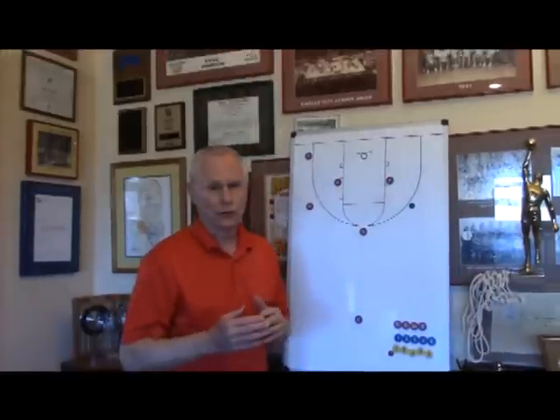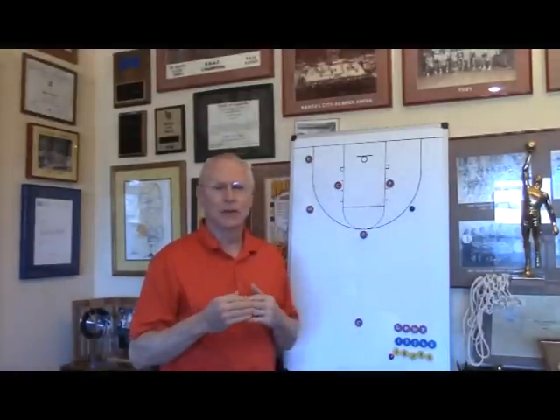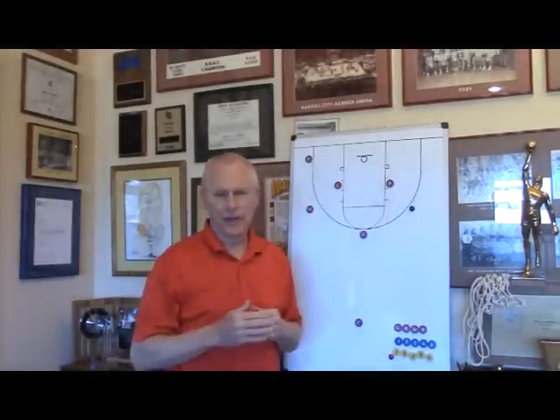Before we get to those drills, I just want to mention briefly about the importance of having baskets at the correct height for different age levels.